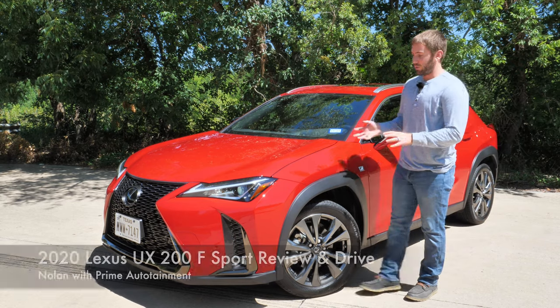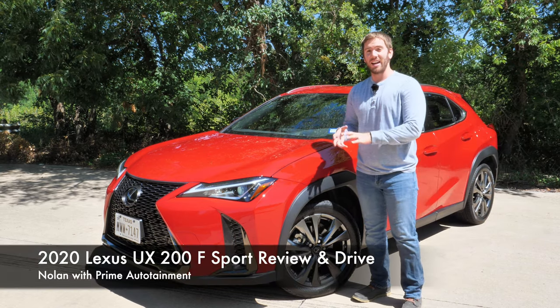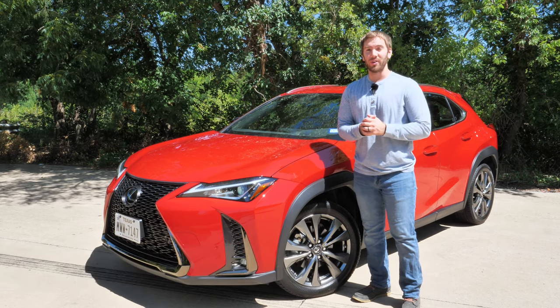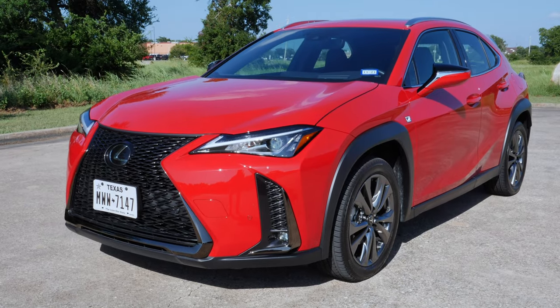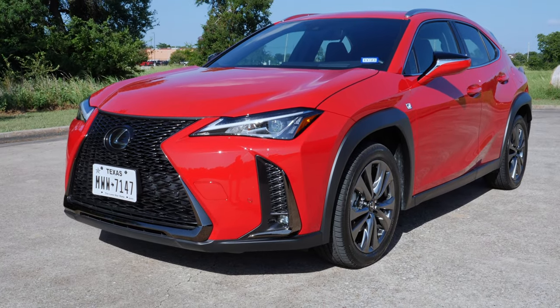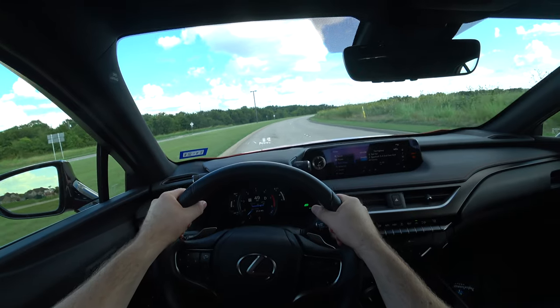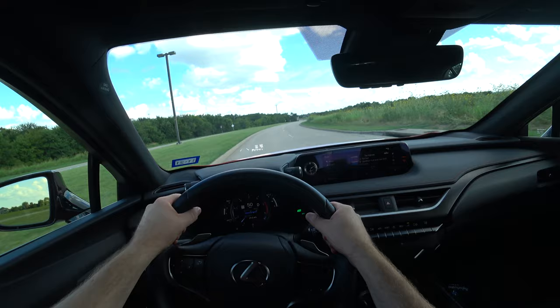If you're looking for Lexus luxury without spending as much as an NX or an RX, this Lexus UX might be exactly what you're looking for. Today we've got the 2020 Lexus UX with the F-Sport package and quite a few different options, and I'm going to show you everything on the outside, the inside, and take it for a test drive.